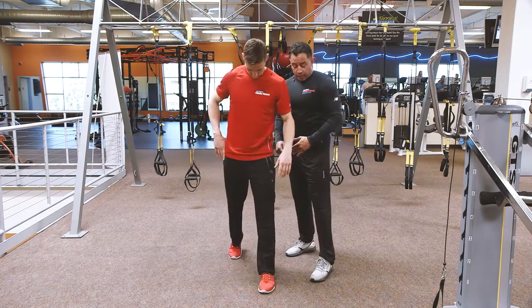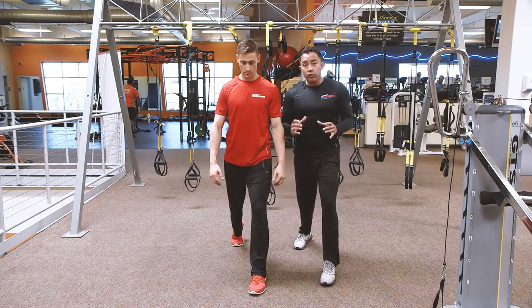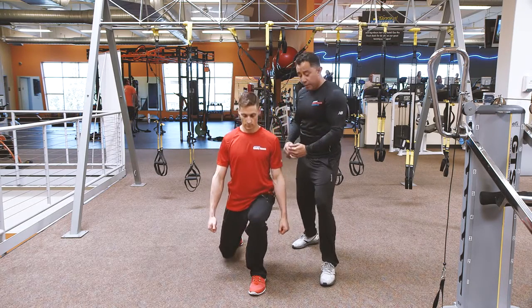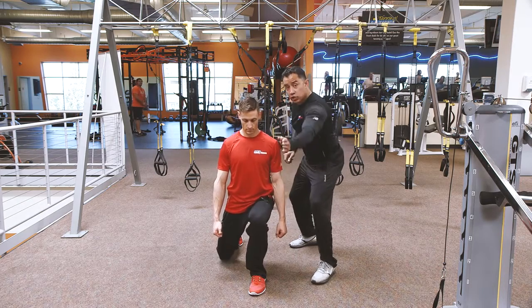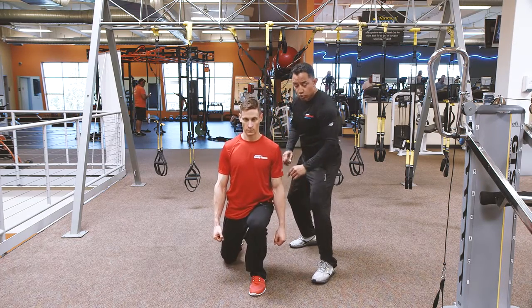He's gonna step forward with one foot and we're gonna make sure that as he keeps his core nice and tight and the pelvis in neutral so that he protects the spine, as he goes down the knee stays straight. It's not shooting to the left or to the right over his toes.